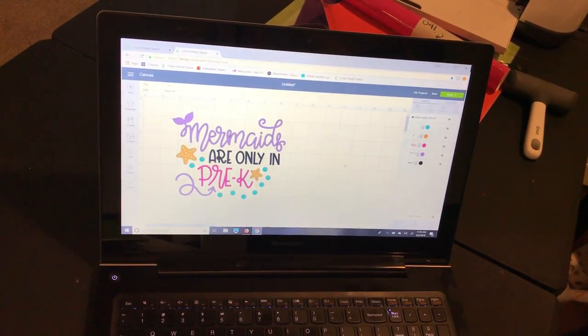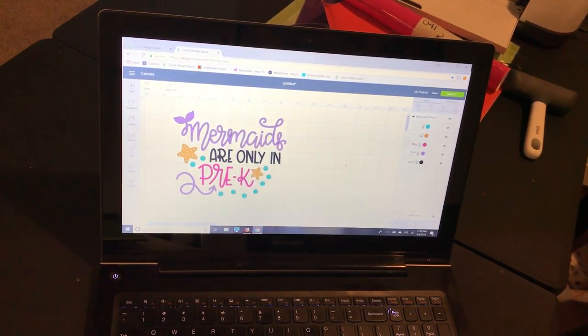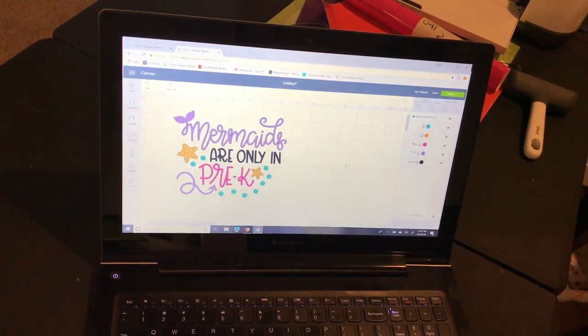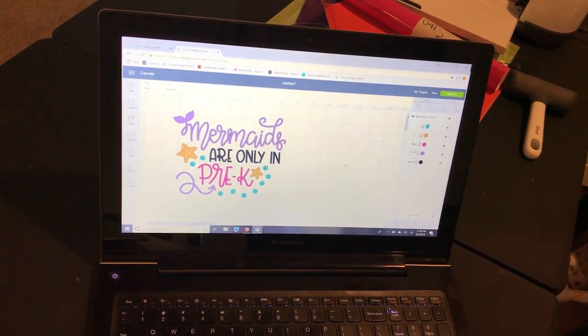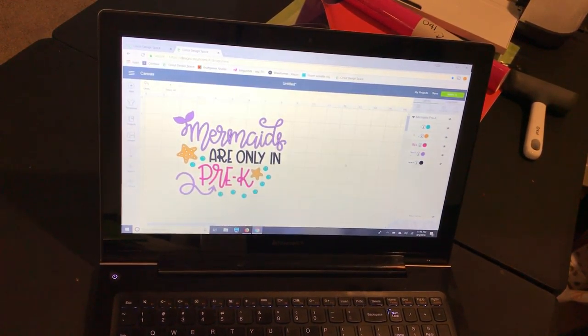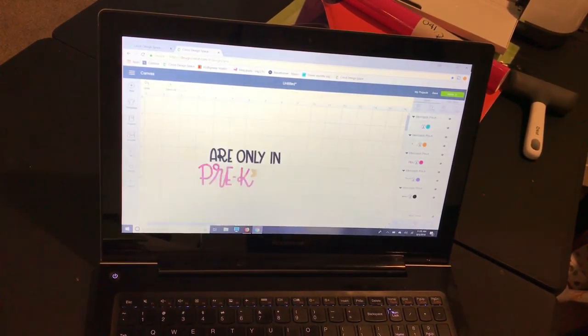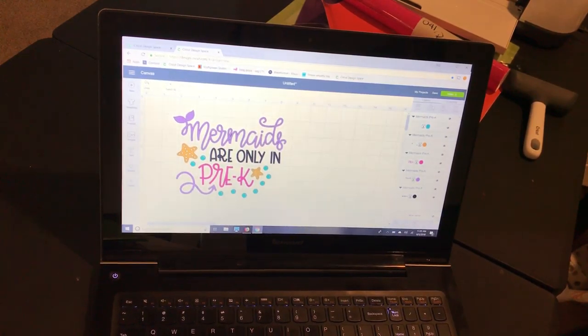In this video I'm going to show you from start to finish how I make a freebie of the week project. I already showed you in a previous video how you can find the images that are free for the week in Cricut Design Space, so today I'm going to make a folder for my niece because she is in love with mermaids. I picked this image and it's still grouped together, so I sized it to what I wanted and I'm going to ungroup it because I'm going to use some scrap vinyl.